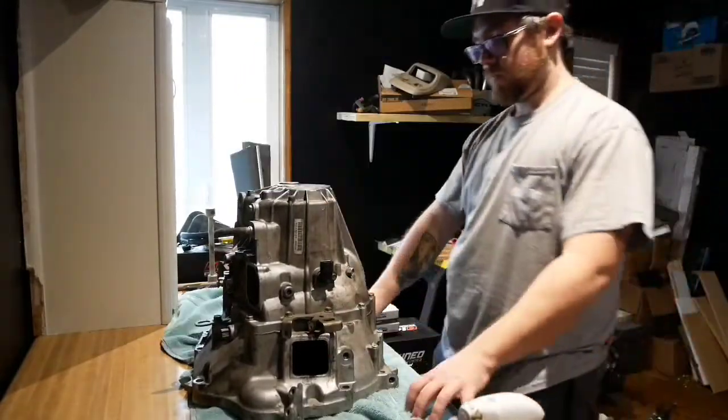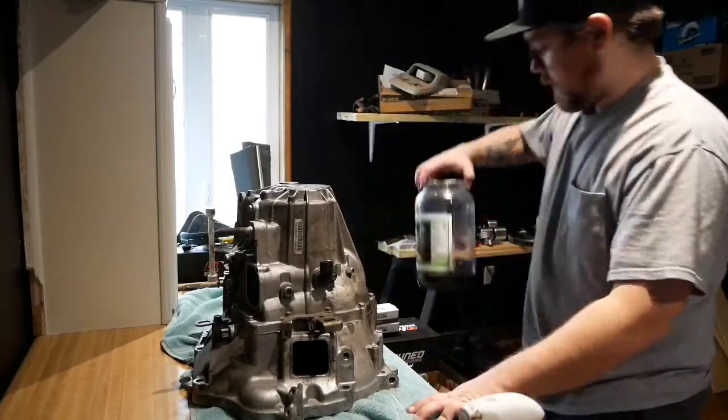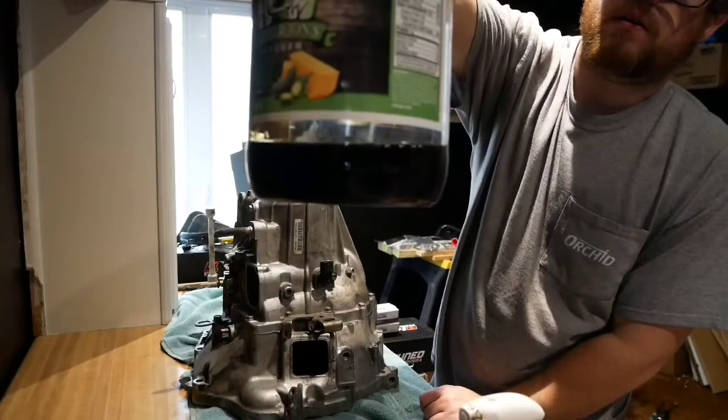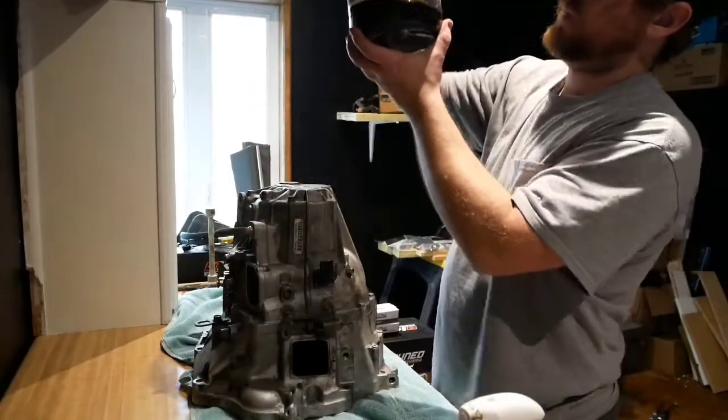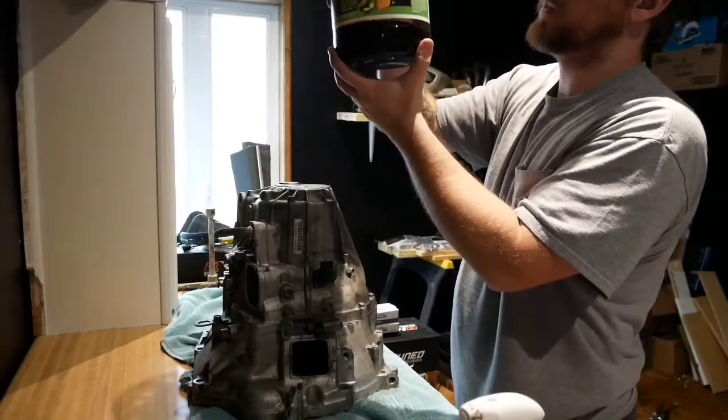Alright, so Kyle, we gotta have a talk, man. That looks like Coke. That does not look like transmission fluid.